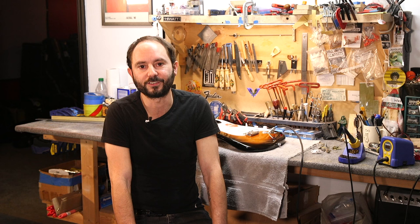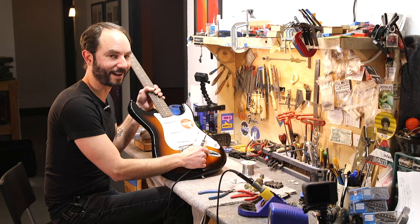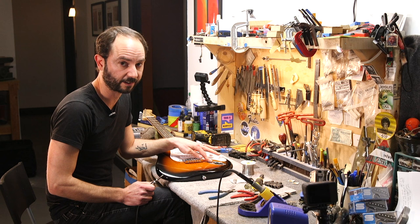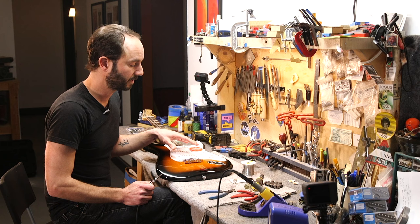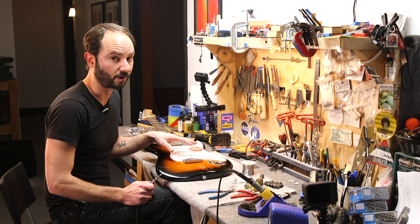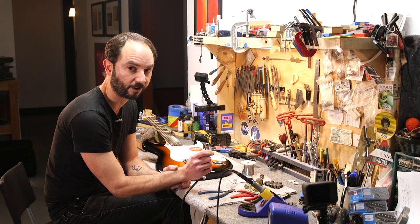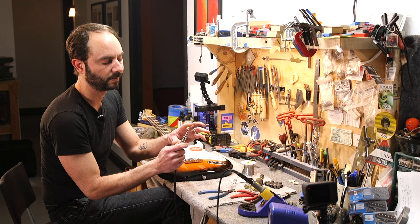Today we are going to be talking about the output jack, which is probably one of the most important components on your electric guitar. The thing to remember about the output jack on a guitar, and about any passive electronic system, is that we don't really turn the guitar off — it's always on. If you look at the output jack, this is just a standard mono output jack, called a TS jack. This is the tip — that's your hot output — and that's the sleeve, which is the ground.